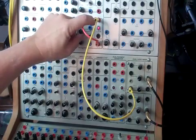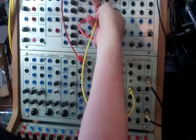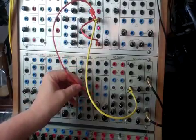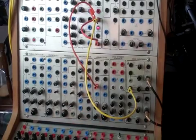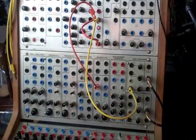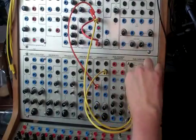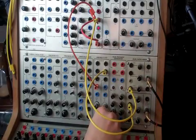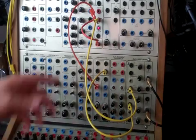Now we can take this same trigger out and feed it into the PhySynth model. I'm going to take that out and put it into the variable Q trigger in, with gains all the way down and frequency at about 10 o'clock. I'll come out of the band pass and into our audio mixer. Now we have our click and our sort of resonant body sound.